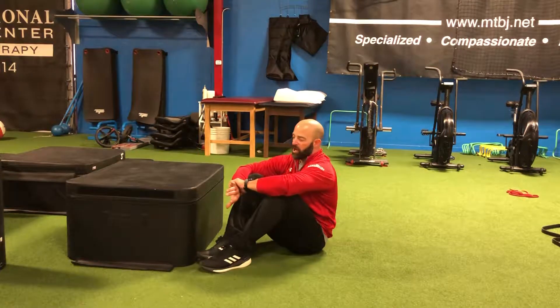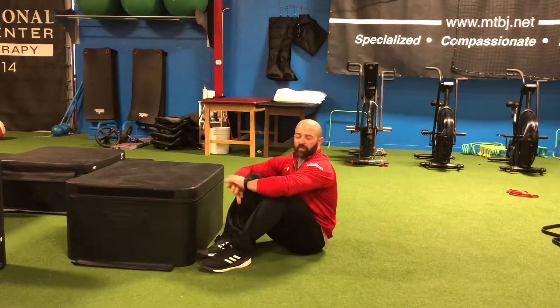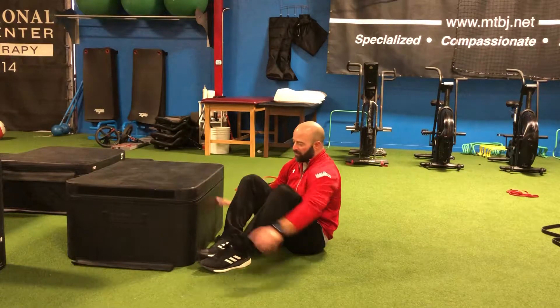A single leg hamstring press. You're going to need the edge of a couch or a chair, something that you can put your foot onto. We're just going to use one of our boxes here.